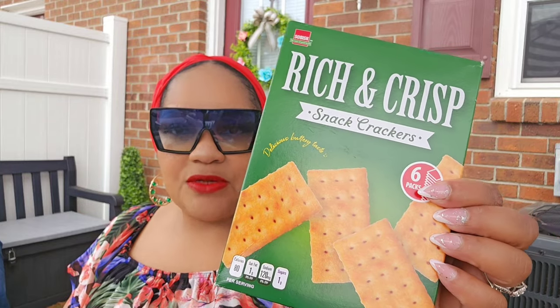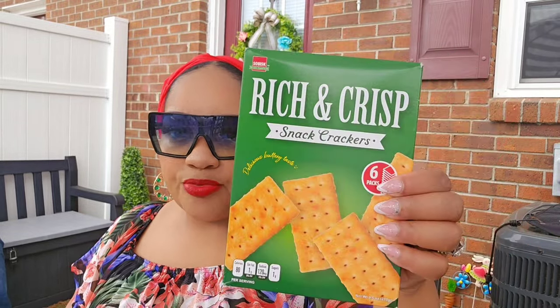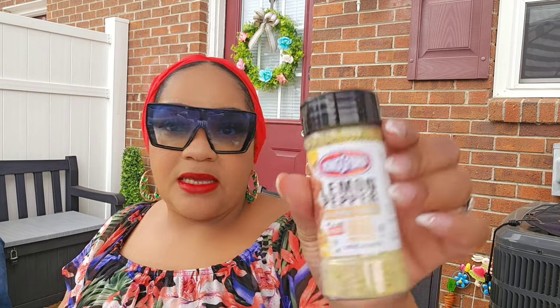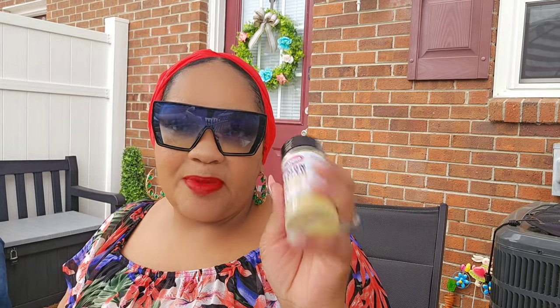I've had enough with glass; I'm moving away from glass. For food, I did find these Rich & Crisp snack crackers — these are supposed to be like club crackers. Money Minded Michelle hauled them and did a taste test and said they were pretty good, so I only found one box, which was the last one. I also found the lemon pepper all-purpose seasoning — Caribbean citrus with a kick. This would probably be good in a seafood boil; I was thinking of using it with spicy chicken broth from Progresso.